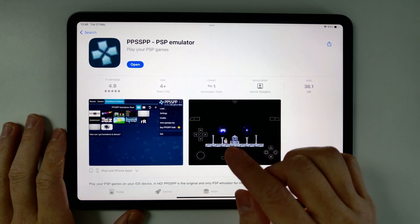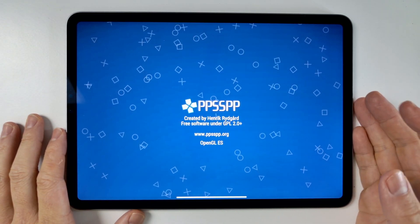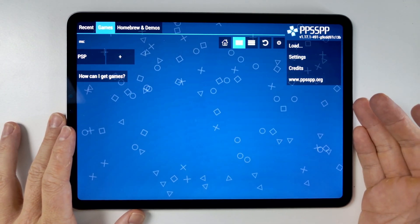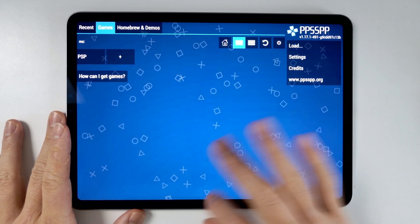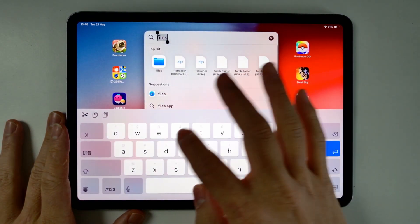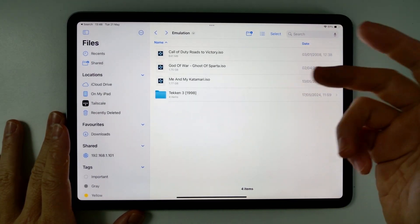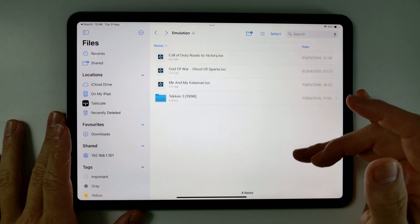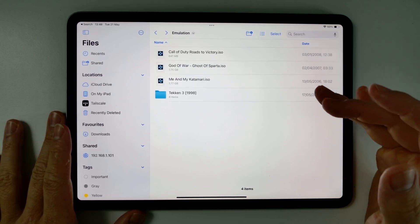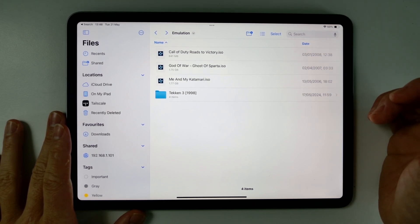Once PPSSPP has downloaded, you can open it and we're going to load up some games. For legal reasons, I cannot show you how to actually acquire these games, but if I go to my Files app, I've got a folder here with my PSP ISOs. You can get these from your genuine PSP UMDs or download them from a hacked PSP. Once you've got these ISO files ready, we're ready to put them into the correct place.